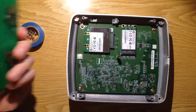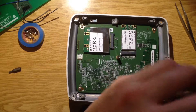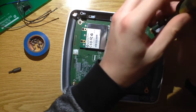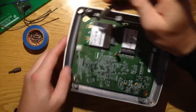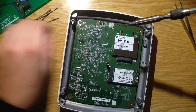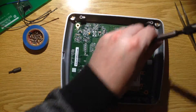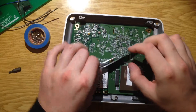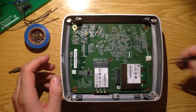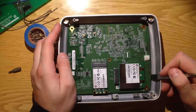Let's dig a little bit deeper and remove this panel. It doesn't come out.